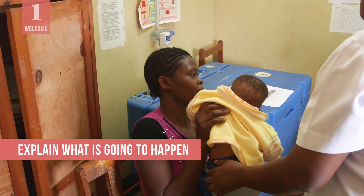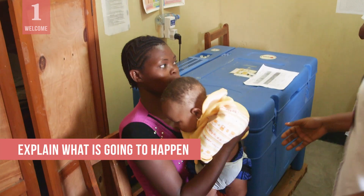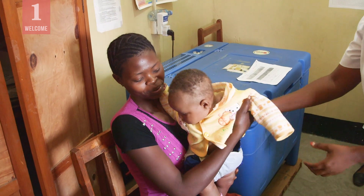Explain to the caregiver what's going to happen and talk with them about the best way to position their child.